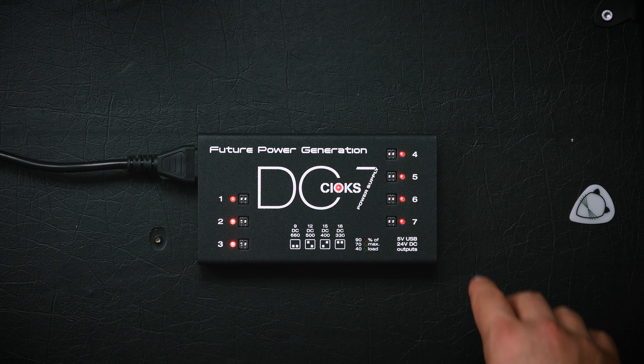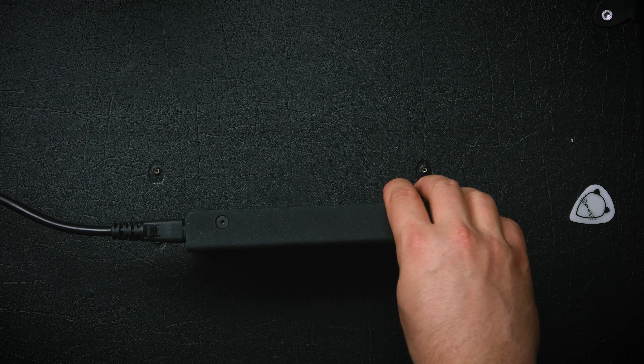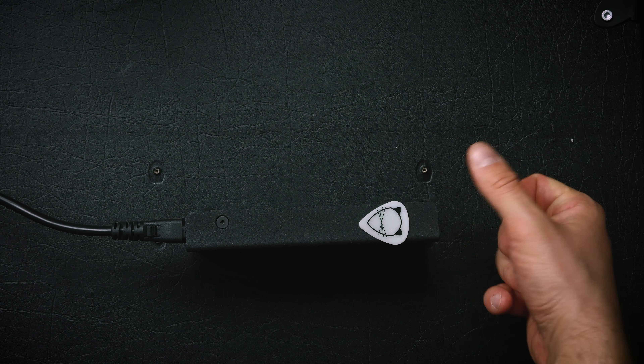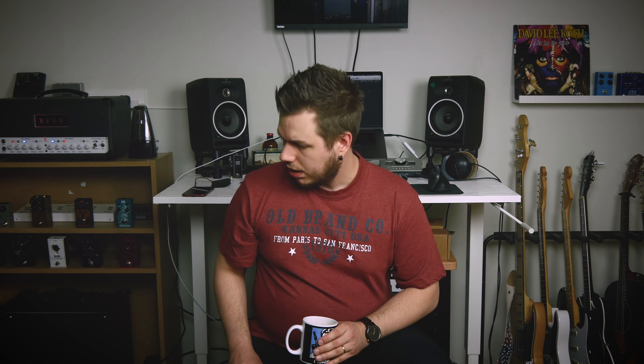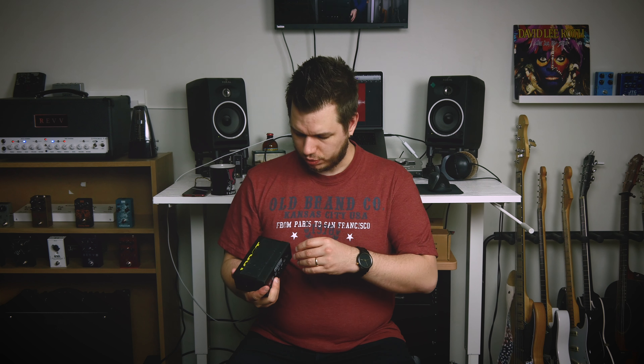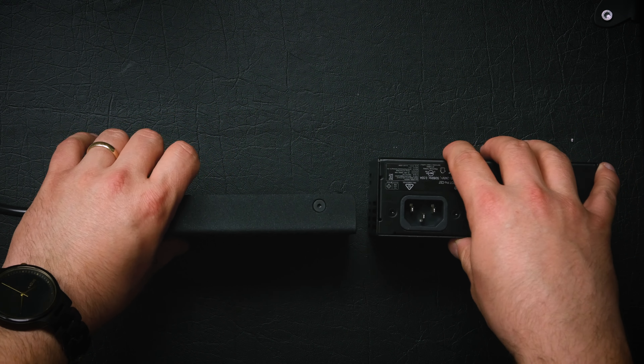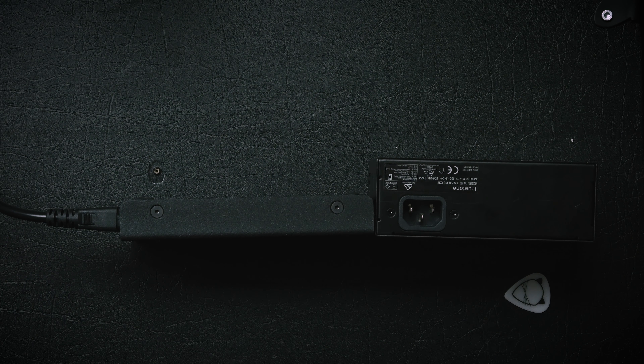This thing is slim. Here's a comparison — this is my index finger, and that is how thick it is. This is my previous power supply, the OneSpot Pro — let me put them side by side. The DC7 is literally half the thickness of the OneSpot.